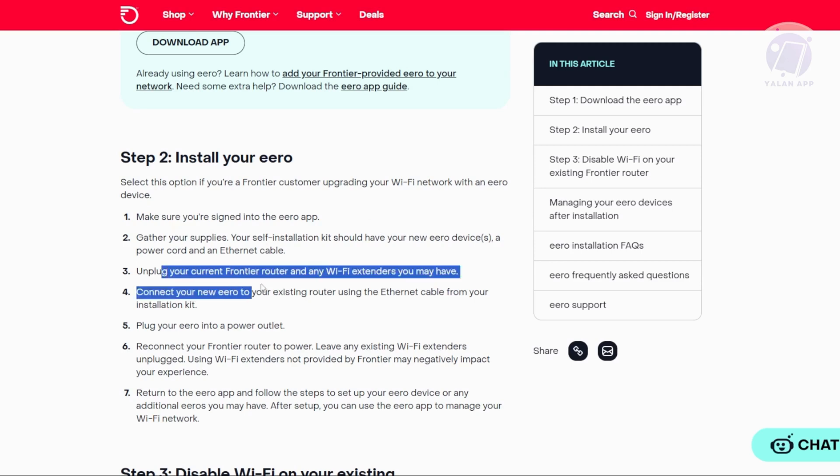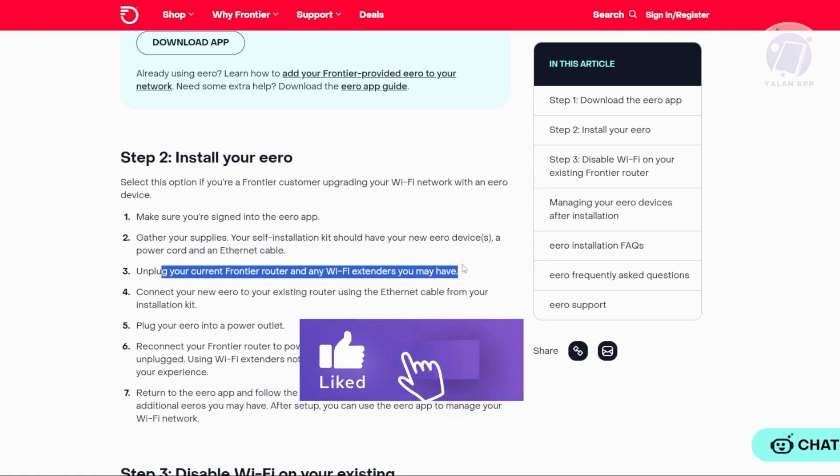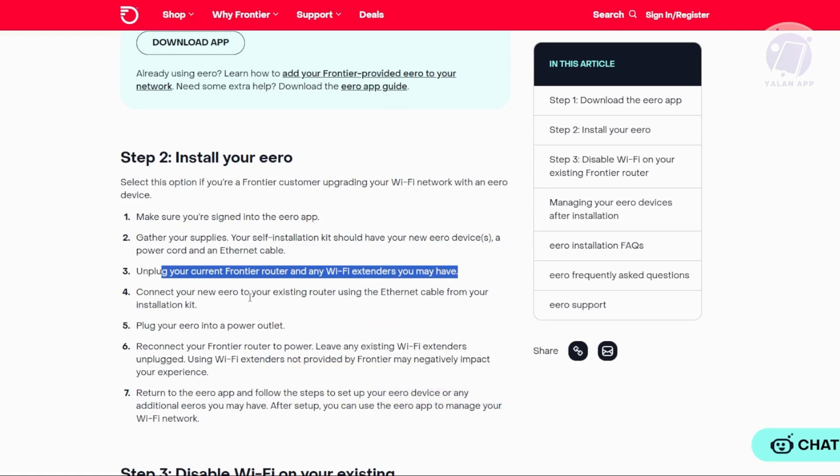Next, you want to disconnect your current Frontier Router from the power outlet, along with any Wi-Fi extenders you might be using. Then take the internet cable from your installation kit and connect it from your Arrow device to your existing Frontier Router.